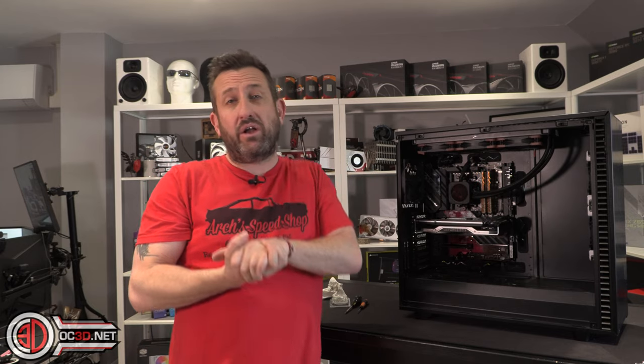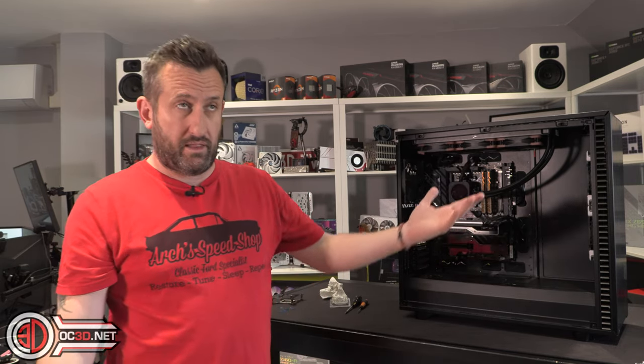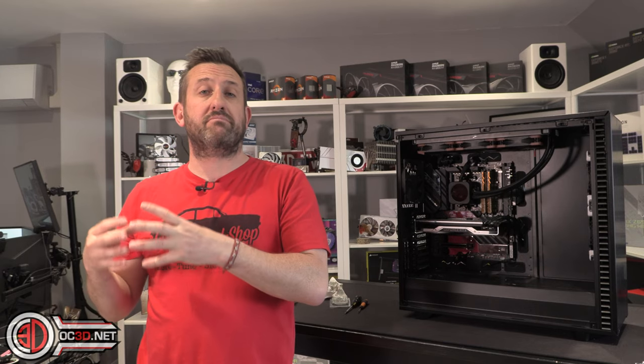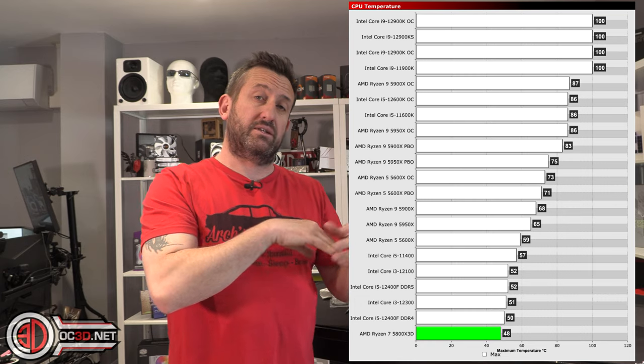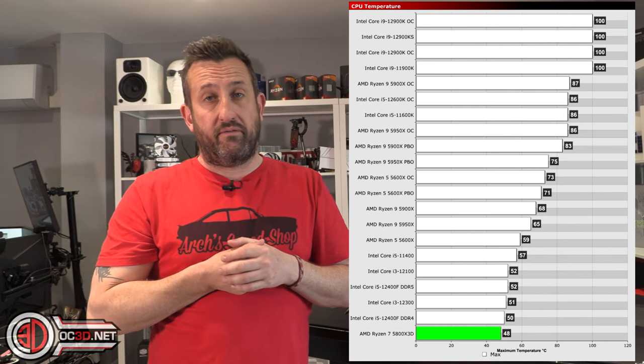To recap: for gaming the processor can be very good, but it is very limiting in that it has to be gaming. A lot of people stream nowadays, and that will be impacted. People doing 3D modeling will be impacted too. For the price, you shouldn't have to make so many compromises. The temperatures for the processor are very good though - which then makes me wonder why they removed the overclocking abilities. Is it something the cache can't cope with rather than a thermal problem? The thermals are very good - you could easily run this on a 120mm air cooler.